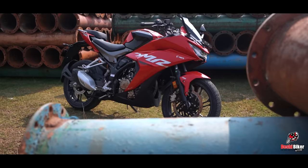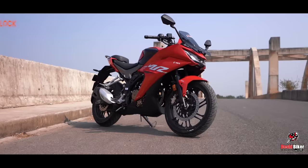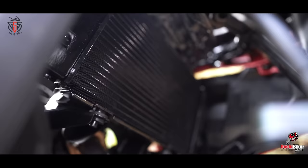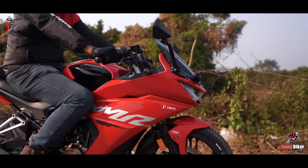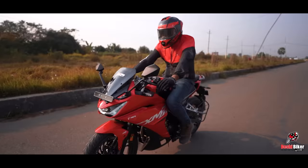The Hero Charisma XMR is a 210cc, 4-stroke, 4-valve, single-cylinder DOHC engine with fuel injection technology and a water-cooled system. It produces 25.15 PS maximum power and 20.4 Nm of torque.